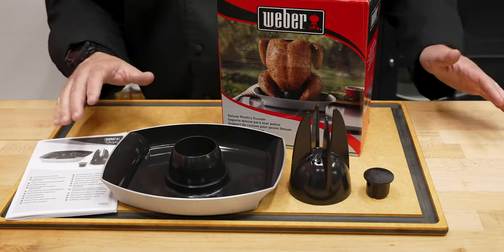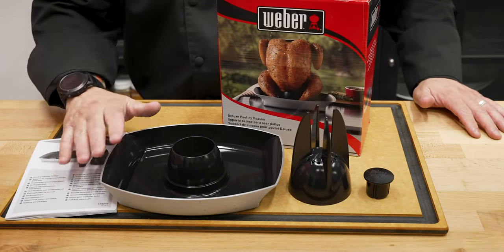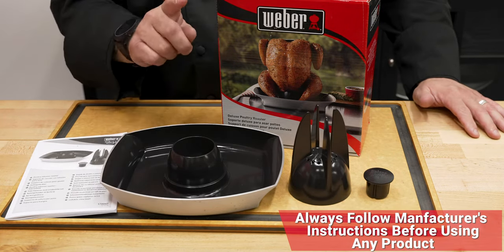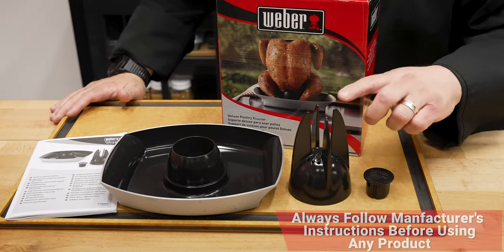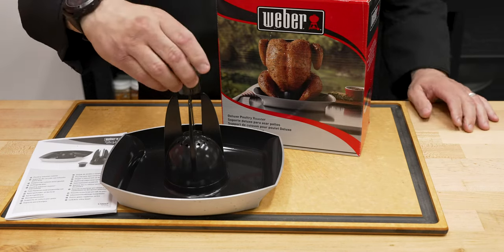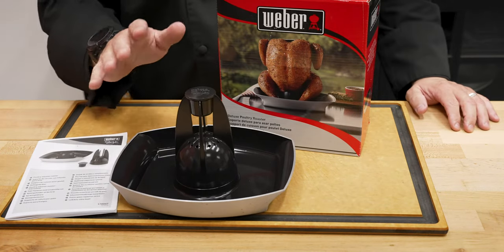Let's talk about what's in the box. You've got this base right here, and then you've got this nice little cup in the base. That's gonna hold all of your liquids. Then you've got the infusion cone, which goes right on top there, and then the infusion cap, making this absolutely amazing.